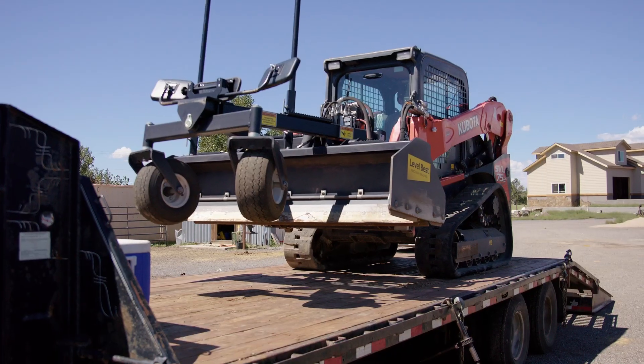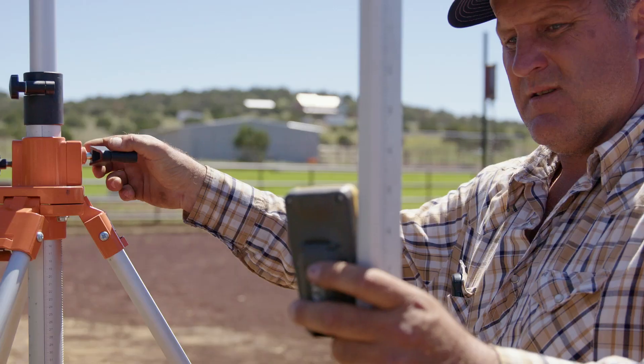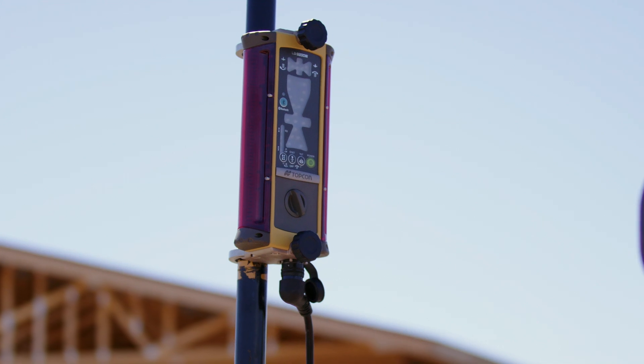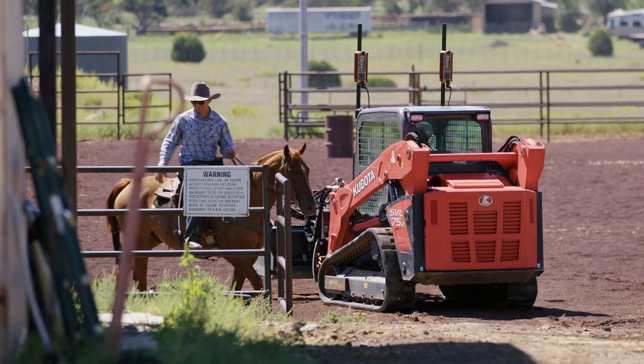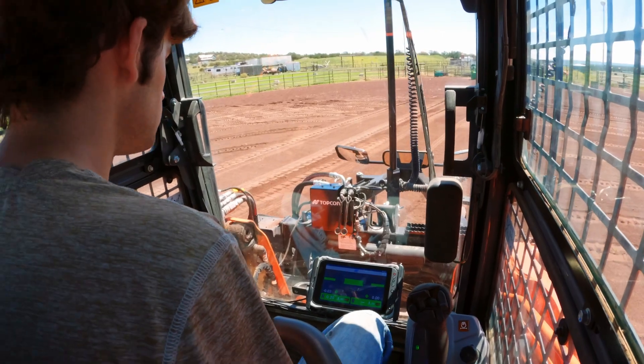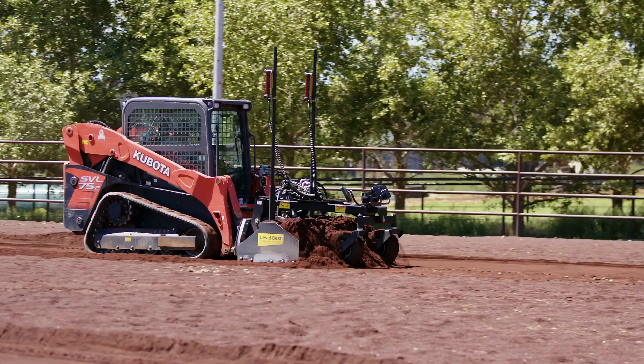We got to the site, unchained the machine, backed it off, shot some grades, determined what we wanted, put it in the transmitter head, and off we went. It's just so much easier instead of check, run, check, run. Takes out the guesswork — that's what it does.